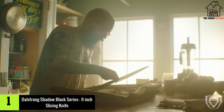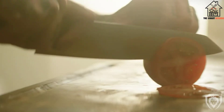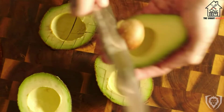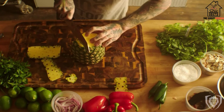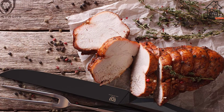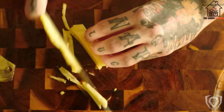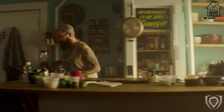And finally at number 1, we have the Dalstrong Shadow Black Series 9-Inch Slicing Knife. I really like this knife, not just for brisket, but for a wide variety of slicing purposes. It focuses on aesthetics a little too much for my taste, but its minor flaws don't really detract from how high-quality a knife this is. The handle at first looks like it would be uncomfortable, but it actually feels quite nice in the hand, with a great texture that is moisture-wicking and non-slip. The G10 fiber resin material is also heat, cold, and moisture-resistant for long-term durability.